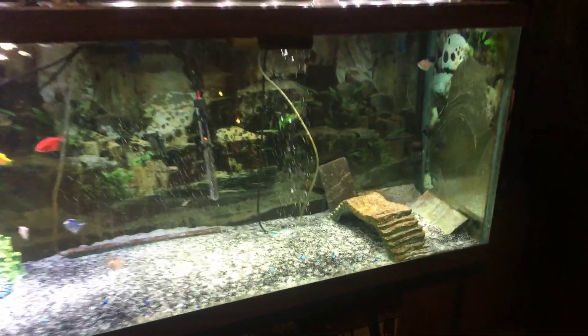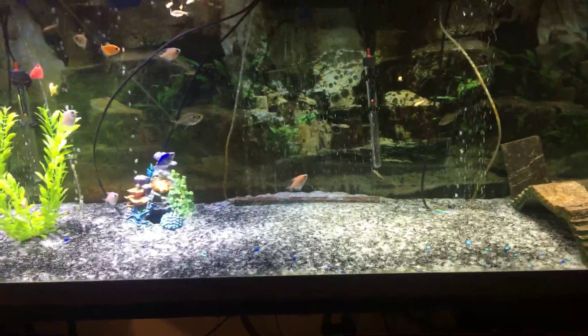I just got done cleaning it up a little bit. I put a piece of driftwood in there last night. I got the heater broke the other day, so I have double heaters now on it, one right there.